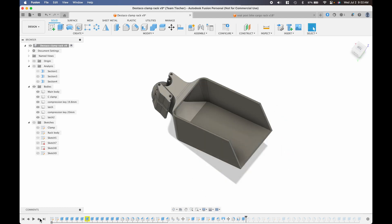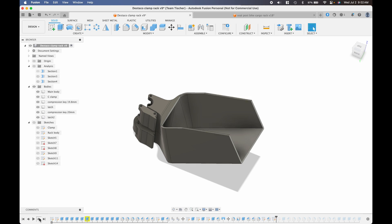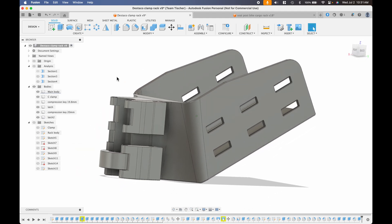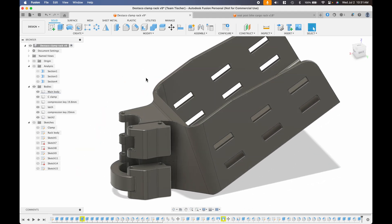I'm using the shell tool to convert my solid block into a thin shell with a 4mm wall thickness. I cut the roof off, rounded off all the corners, and added the slots for my Velcro straps. With those final touches, this is a model ready to print. The compression piece is what you'll adjust to make the fit tighter or looser around your seat post.